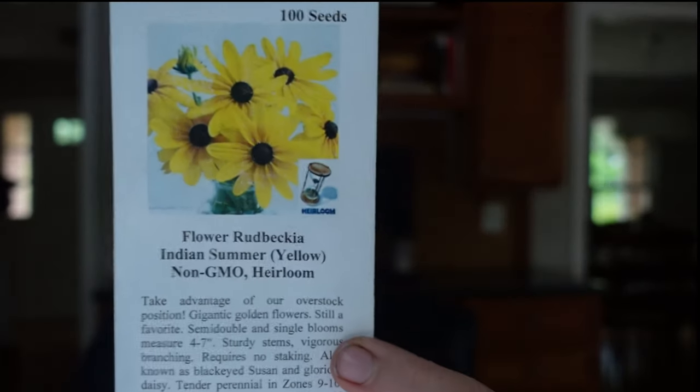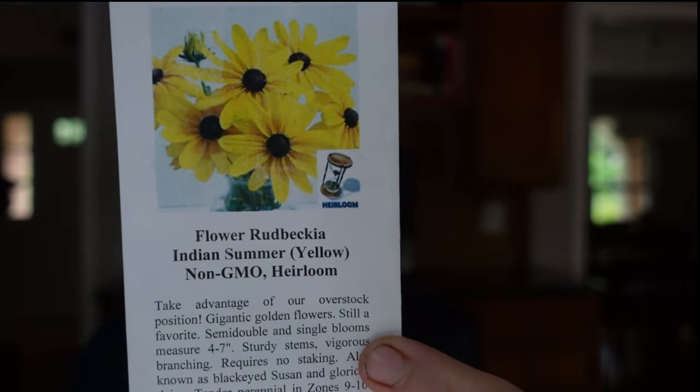And finally, this is Rudbeckia Indian Summer. I had this two years ago — it's a biennial — and it was absolutely stunning and didn't need staking. I've already planted up some seeds, hoping to get them started now so they will bloom next summer. One last plant I fell in love with this year is the Cosmos Bright Lights Blend from Botanical Interests, and I will definitely find a place to tuck those in somewhere.